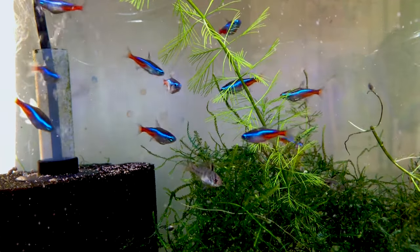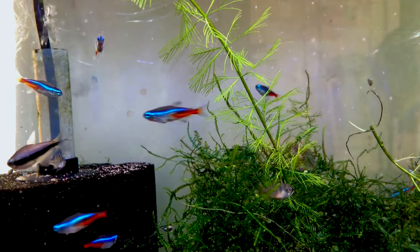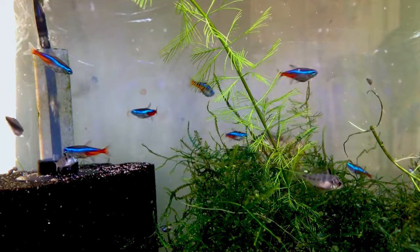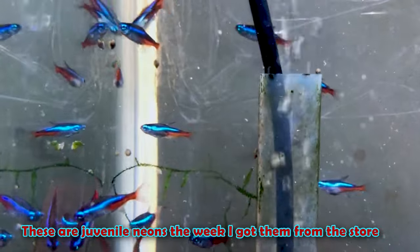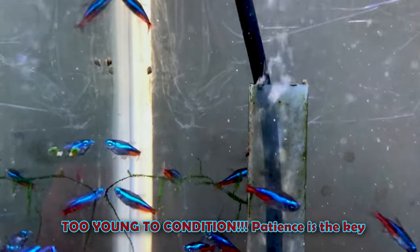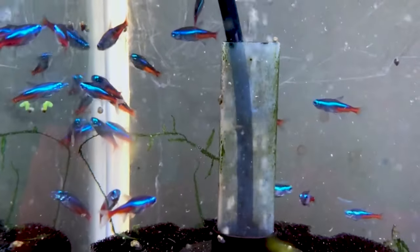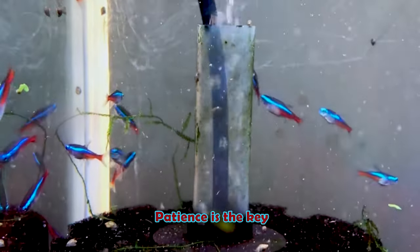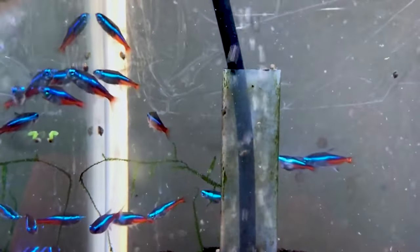When it comes to conditioning, the trick is to have adults that are actually ready — if you have juvenile fish, feeding as much baby brine shrimp and flakes as possible simply won't work because they're not ready to breed yet. Always make sure your fish are old enough, and for neon tetras this is usually around one to two months after bringing them home from the store.